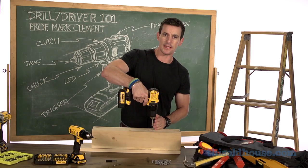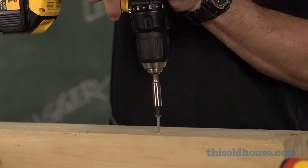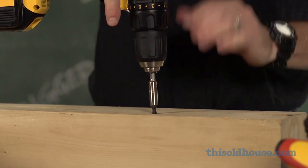Second, I get a really nice connection between the bit and the work. And third, I can set the screw almost exactly where I want to.